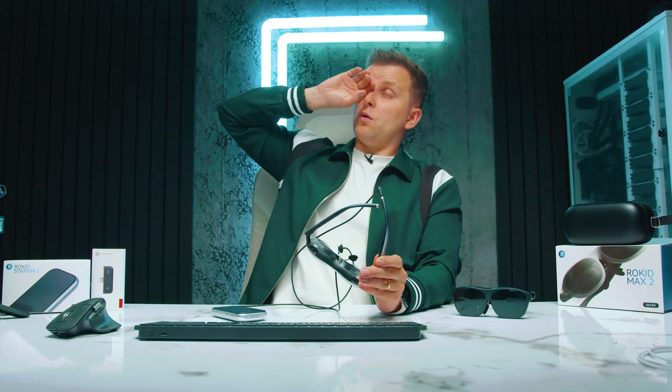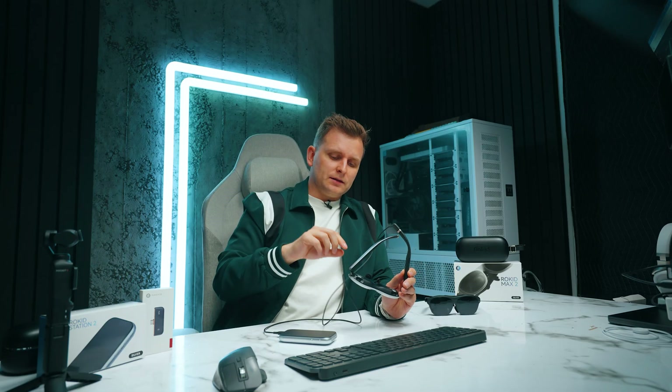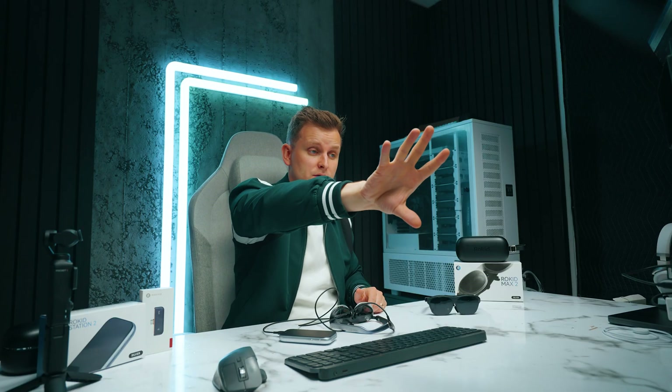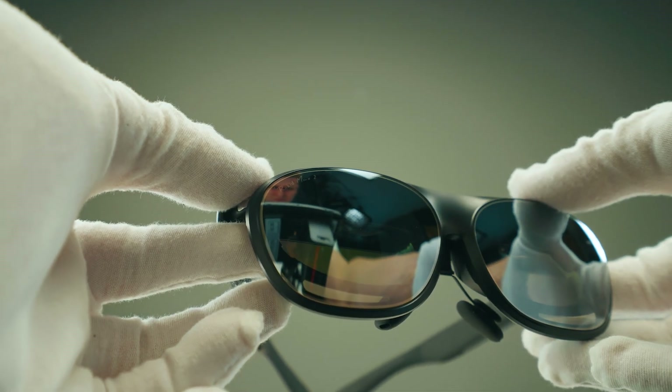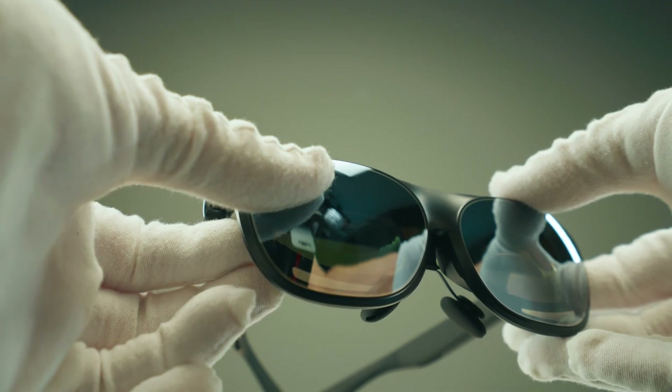One concern I had was that because the screen feels very close to your face, I thought I'd end up cross-eyed using this. But actually, you're focusing further away than your usual computer screen — so your eyes are actually more relaxed in terms of focusing because it's further away. That's good news.